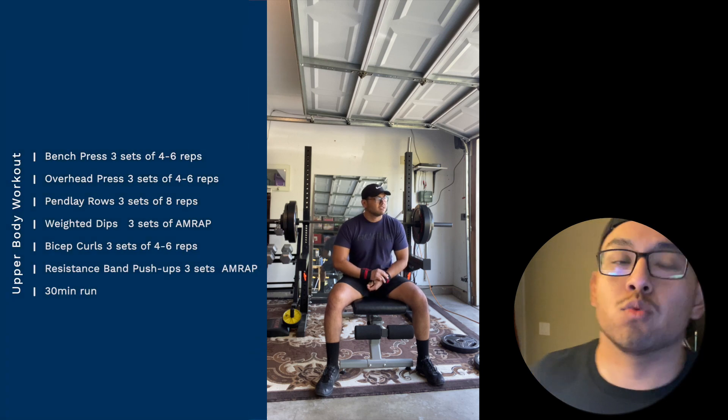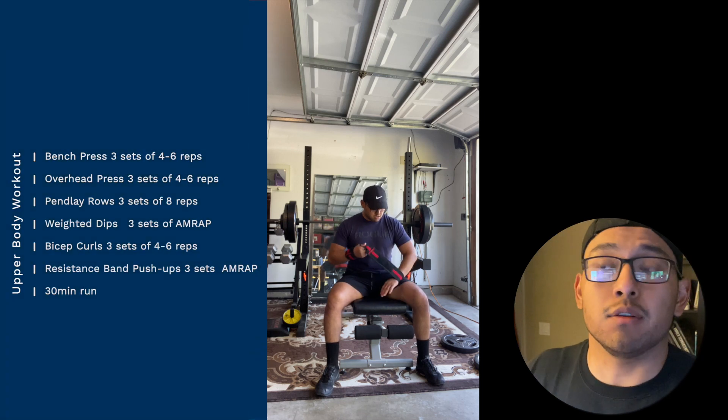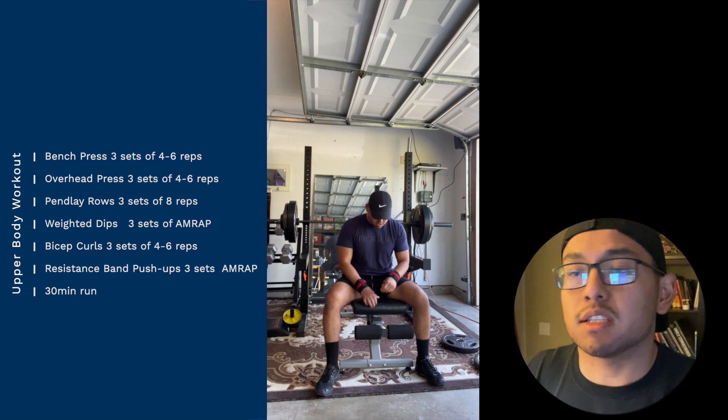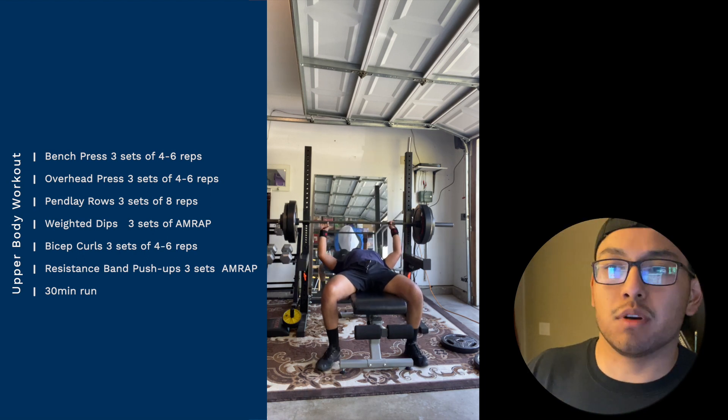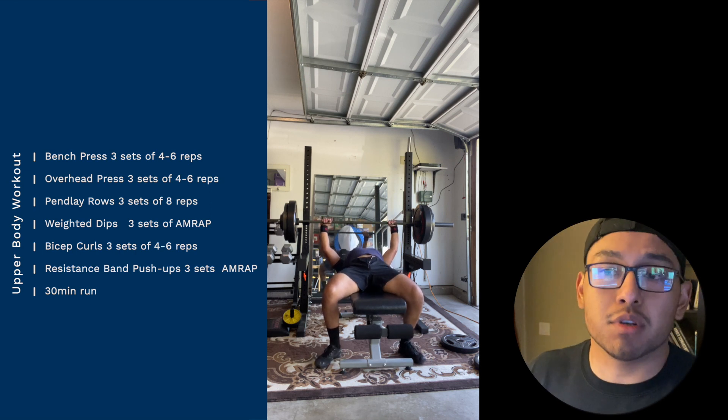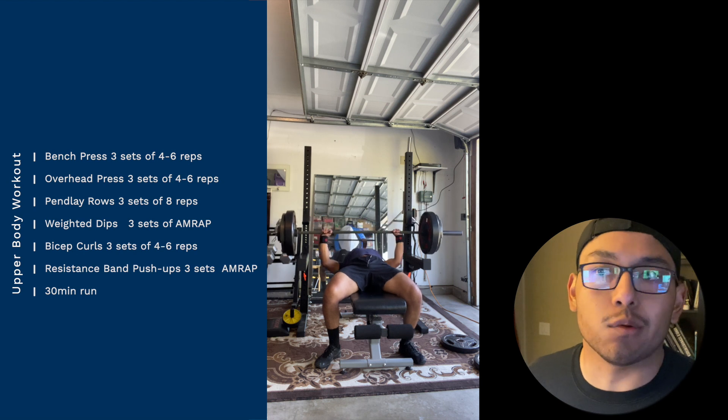What's up you guys? In this video we're going to do an upper body workout at home in my garage gym as you see. This workout consists of the bench press, overhead press, penlay rows, weighted dips, bicep curls, resistance band pushups, and a 30-minute run right after.